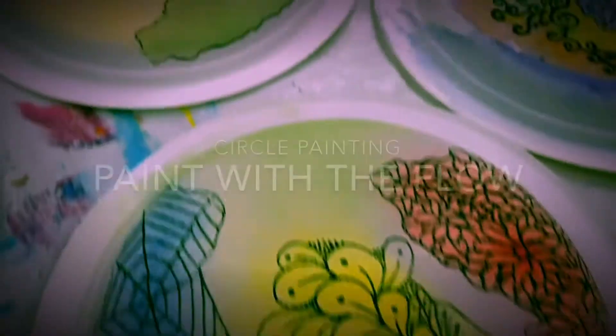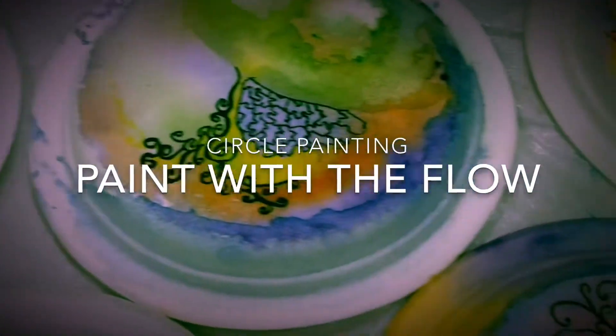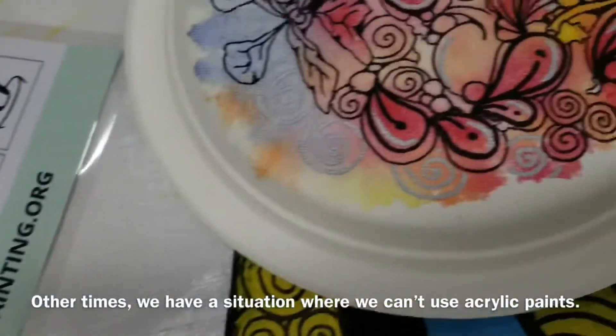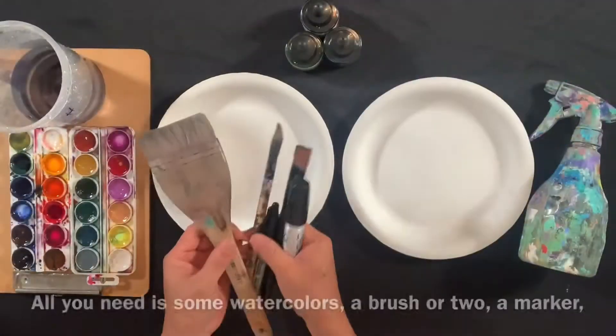Hello friends, today I'm going to show you a different way to create circle painting. It's called Paint with the Flow. Sometimes we don't have the luxury of painting together with a large group and on a large canvas. Other times we have the situation where we can't use acrylic paints. For whatever reason, we have a solution for you.